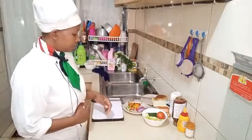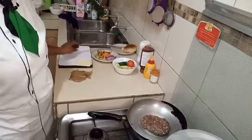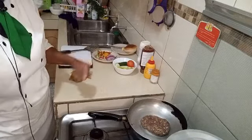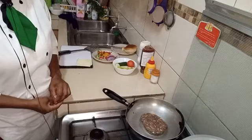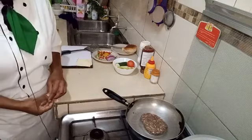Please stay tuned until the end. Now I am cooking my meat. In two to three minutes our meat will be ready.